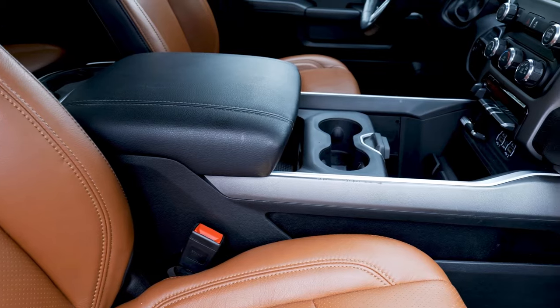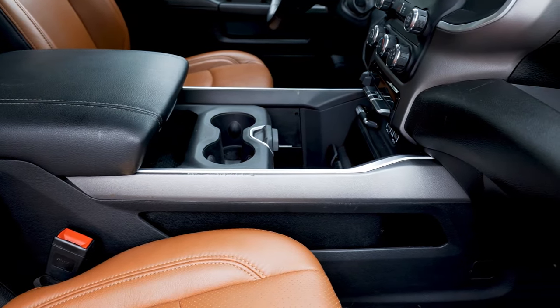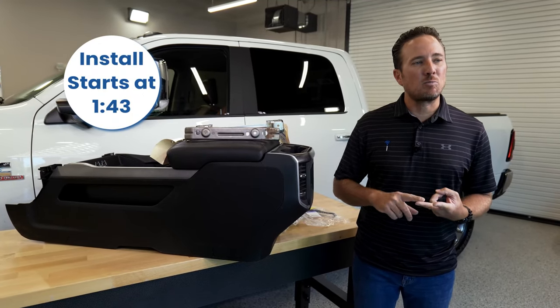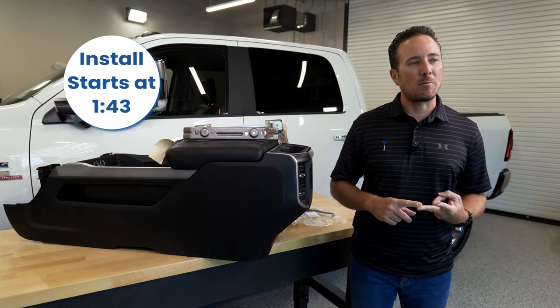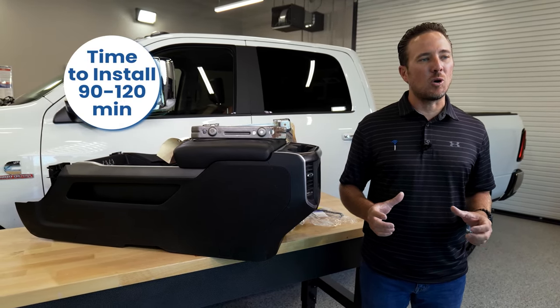The reason why we're doing this is obviously to give us a lot more storage, but we also want to install the infotainment.com CD player upgrade and the smartphone wireless charging upgrade, which is available for all the trucks that have the floor-length center console.